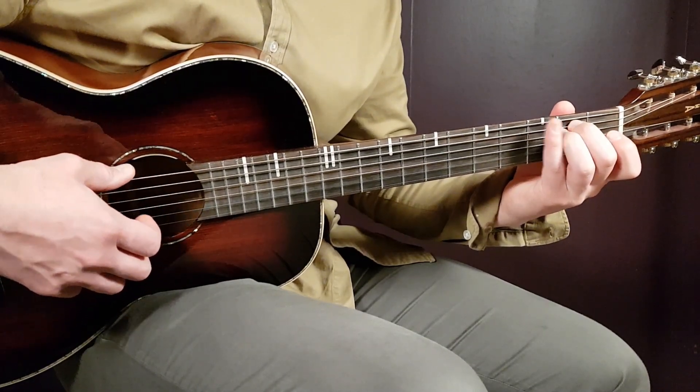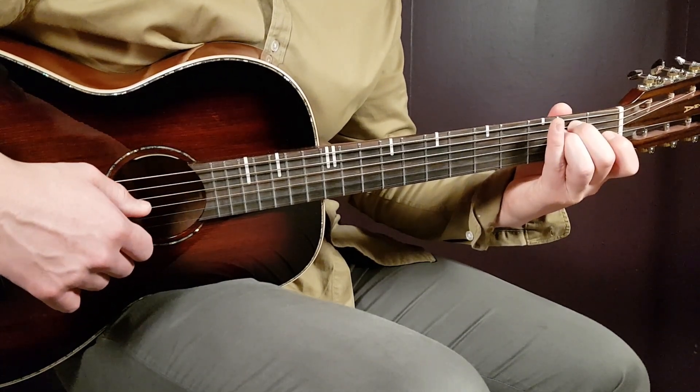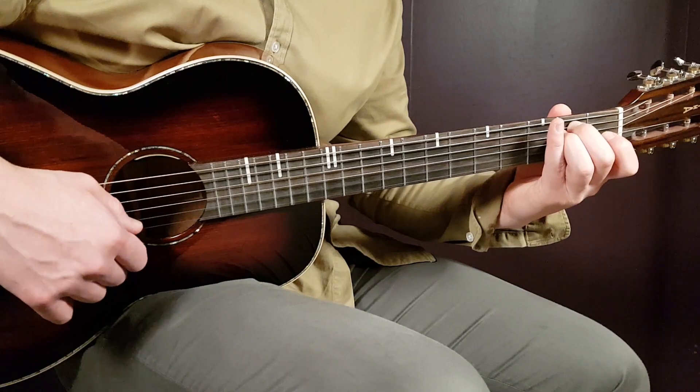It's E minor first: open E, second fret A, second fret D, open G, open B, and open E.